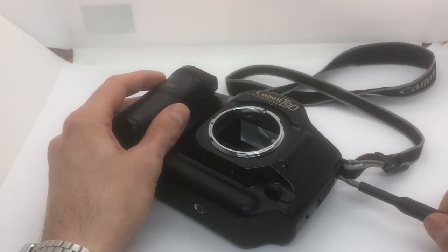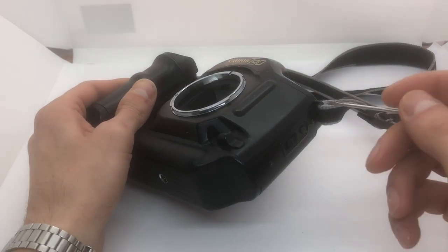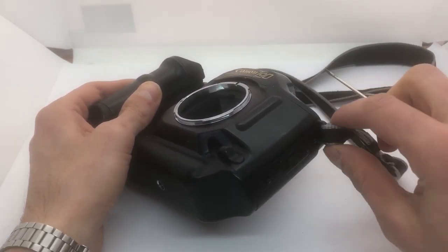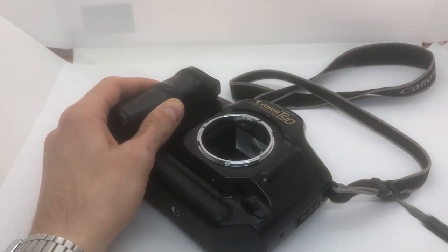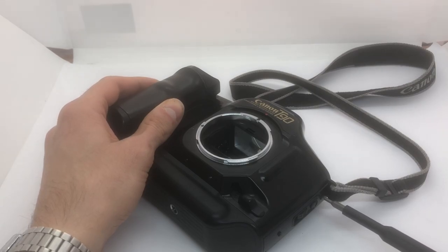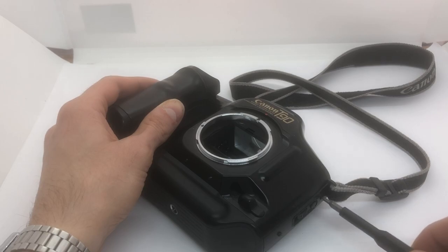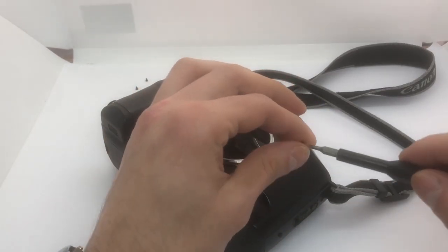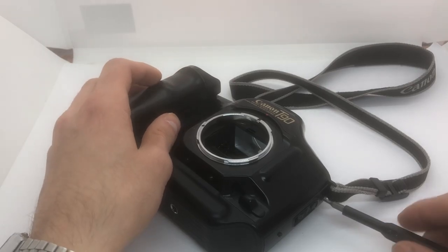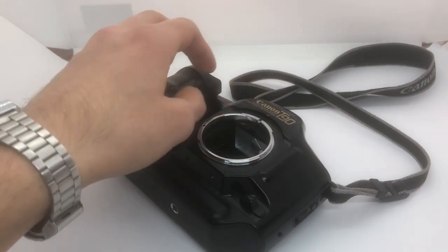Now we have loosened the screws here a bit, and you can see this part here went a little bit to the side. I've never done that before, so I'm not sure how much I can loosen those screws. I don't want to remove them completely because then there's a spring and I'd have to insert that spring again - that's not something I want to do.